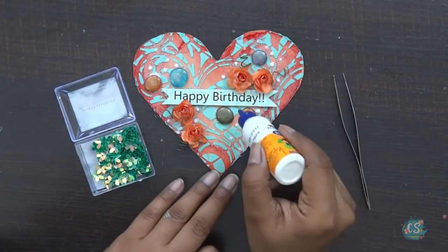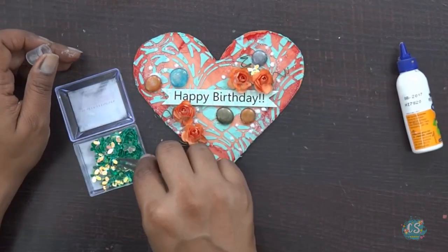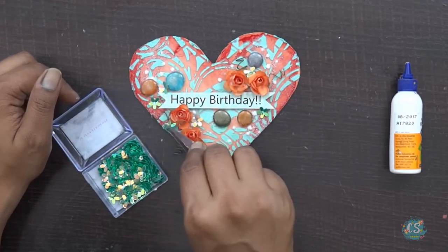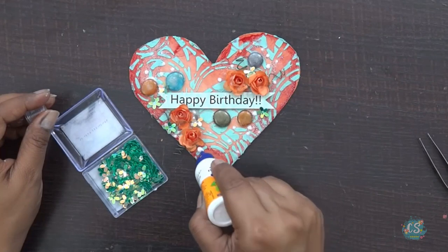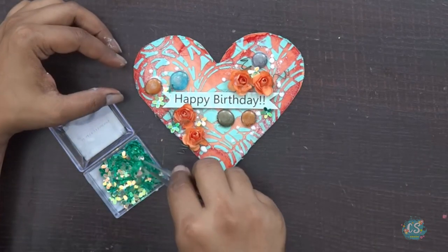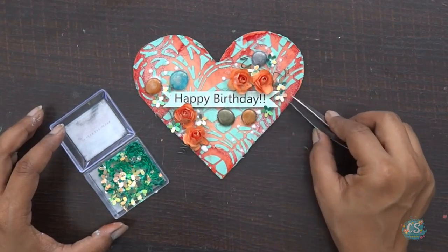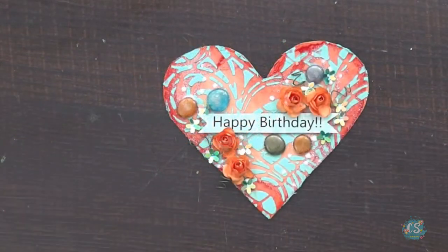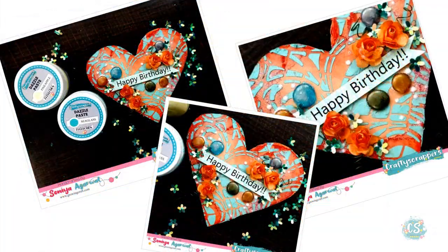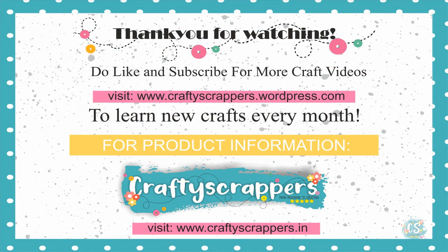What I also realized is that Crafty Scrappers comes up with shades that really match with their other products. Like you'll see they have the similar shade in shimmer paste, sprays, and embellishments — so you can combine all these and come up with exciting projects. They always have a variety of textures, which is really a must for any mixed media artist. I'm done with my project — I really hope you enjoyed this video. Do subscribe to Crafty Scrappers' channel and don't forget to try their new product launch. Thank you so much for watching.